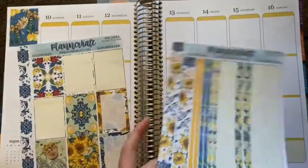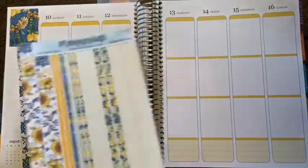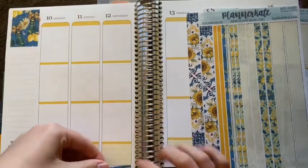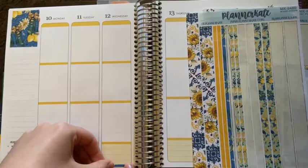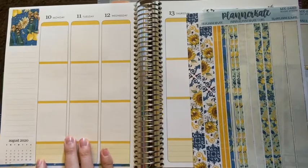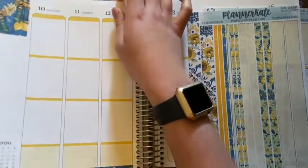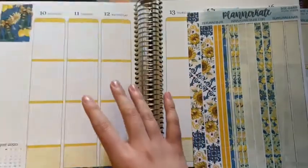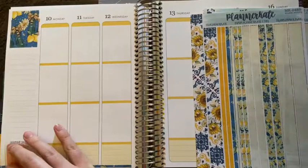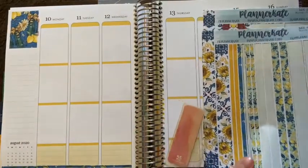I do use an Erin Condren Life Planner — the vertical version. Erin Condren releases new planners in May, beginning in July of that year. I use the annual planner because that's kind of how I work. I already know what I'm going to get next year — I will be getting the Flower Power Hourly, and it will be my first time getting an hourly planner, which I'm very excited about. So I'm going to go ahead and get this little divider, and just cut this off like that.